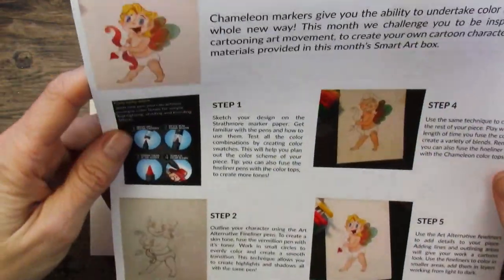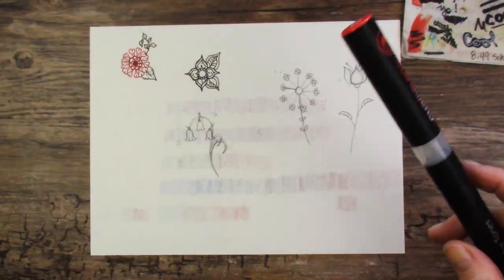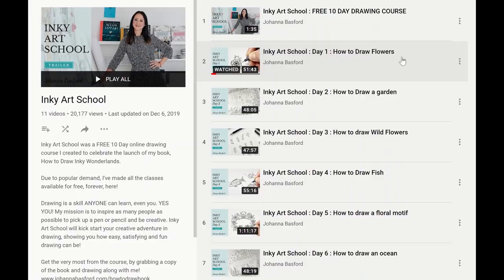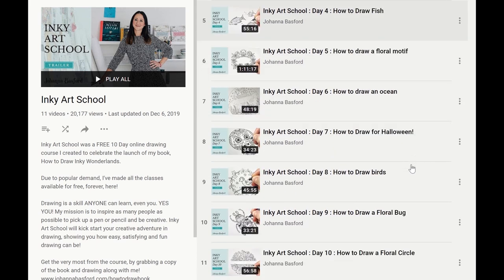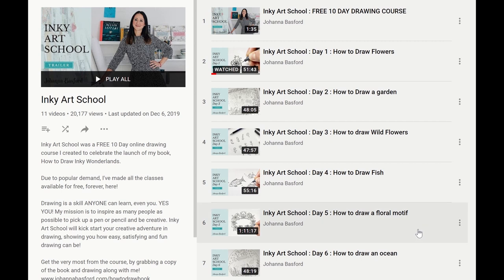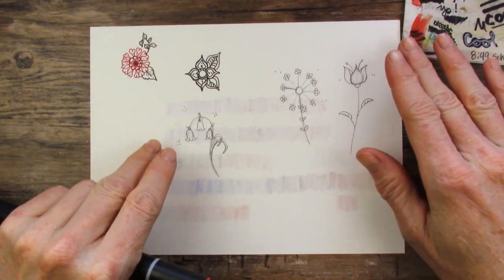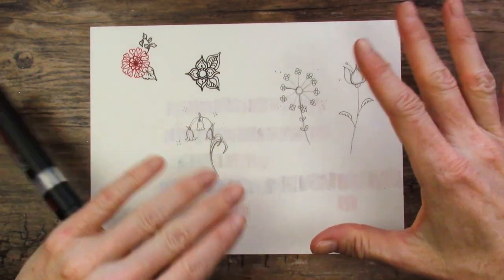I did not want to draw Cupid like they suggested in the box, even though it's adorable. I went to Johanna Basford's Inky Art School. What you're seeing right now is the playlist she has on her YouTube channel — a bunch of different videos in a playlist called Inky Art School. They're just fun, she makes it so easy, and it's a really great relaxing activity. I highly recommend going to check out her channel. She doodle-draws things and I really like that.